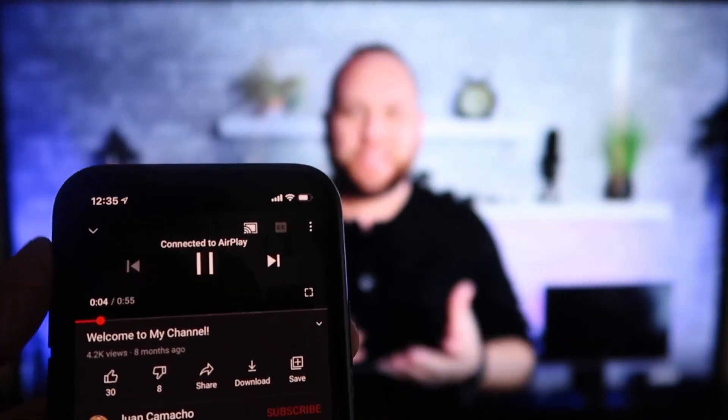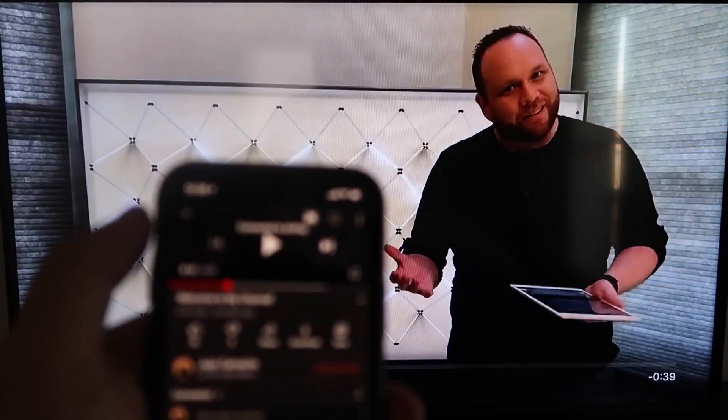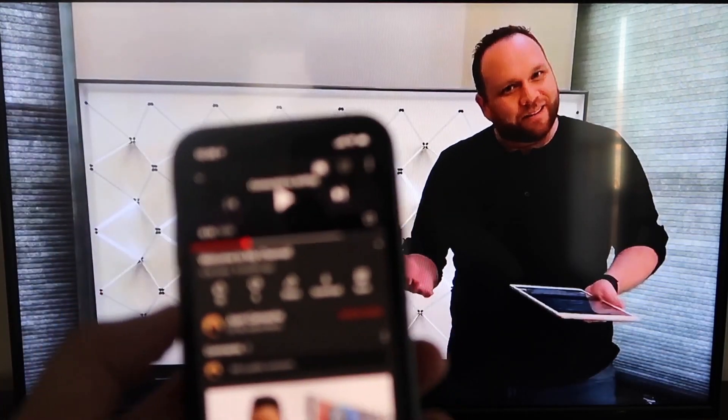Subscribe to my channel — my name is Juan and I make videos on a weekly basis on things I'm passionate about, and that is tech. I hit pause on there, but as you can see it works with your phone onto your TV. I love Apple AirPlay.